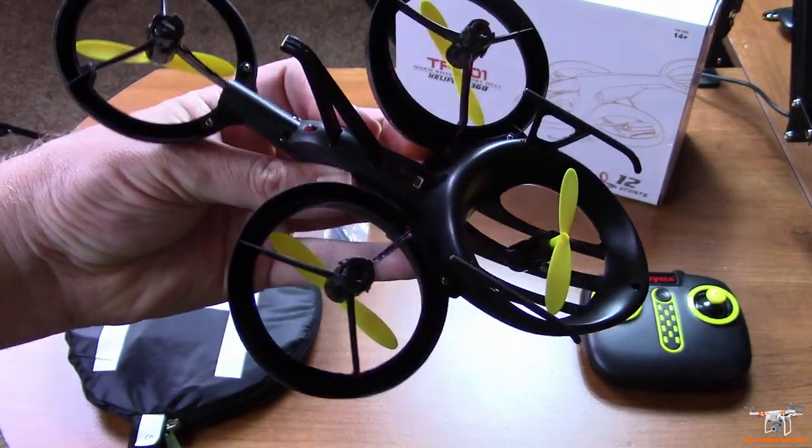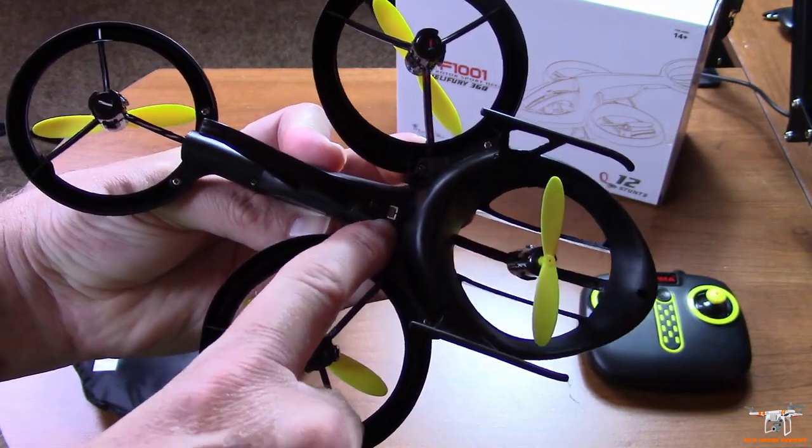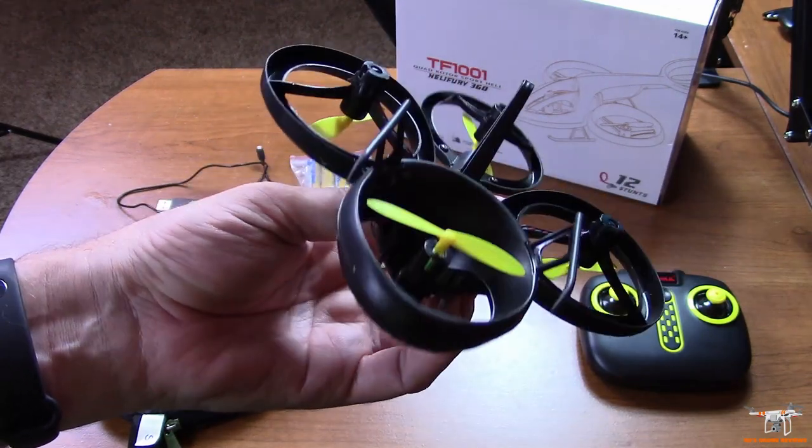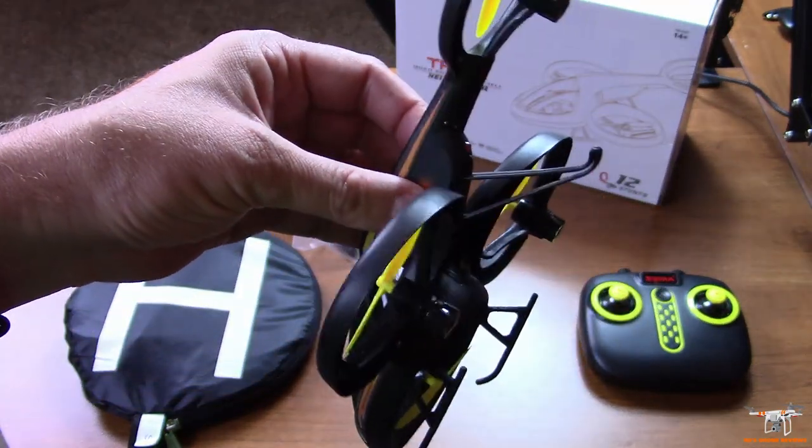Turn it on and it will flash until you bind it. It will also flash whenever you reach the low voltage cutoff alarm. Pretty unique looking little quadcopter. The battery is built in on the bottom, so the charging port is there — you can't easily remove it. I don't know the exact capacity, but I'm certain it is a 1S LiPo inside.